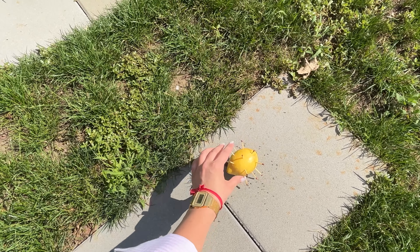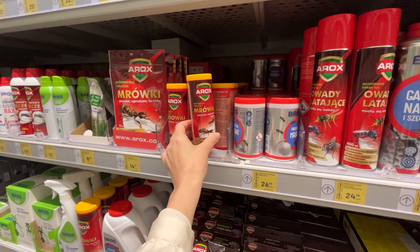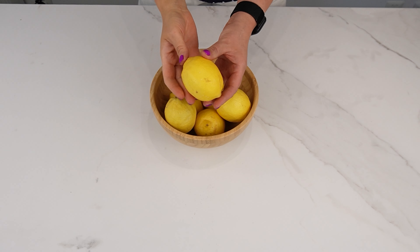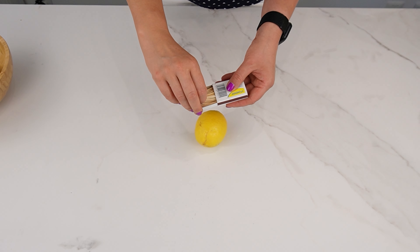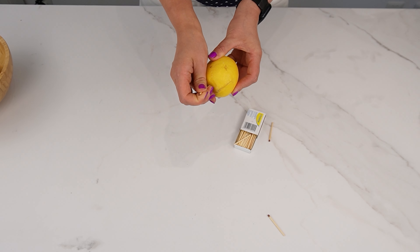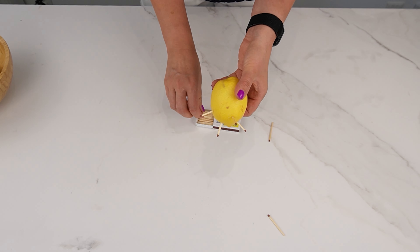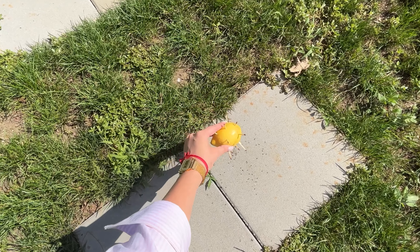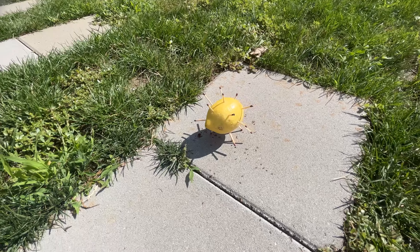Just one hour is enough to get rid of ants. This trick will make ants flee, allowing you to eliminate an entire ant colony without using harmful chemicals. Take a lemon, which is the key ingredient. Also gather some matches, which are the second most important component. Remove the matches from the box and stick them into the lemon, wooden side down — you should use quite a few matches. Your lemon is now ready. Simply place it on the ant mound or in a spot where ants frequently appear. You'll start seeing results in just a few minutes and the final effect within an hour.